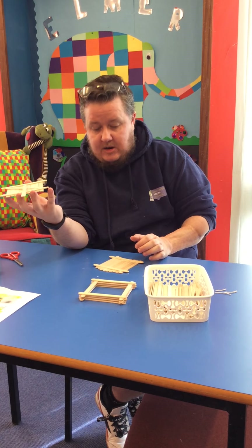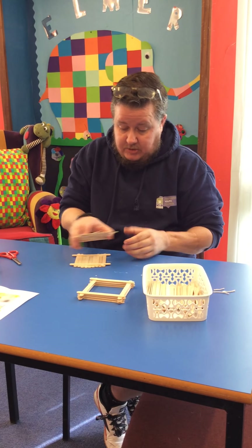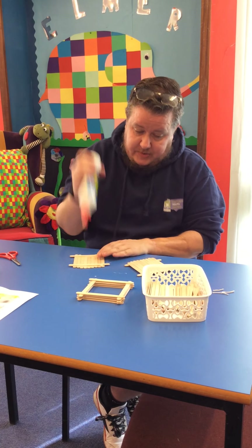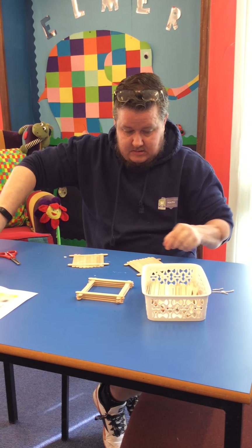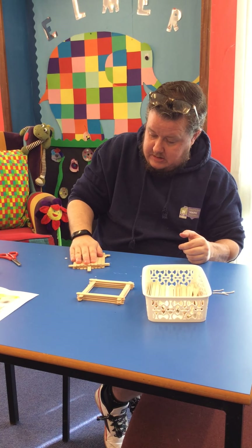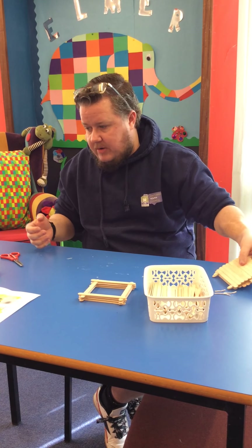We've got our base, but we need to make it secure for our birds because we don't want it to fall off. So using the perch piece I made earlier, I'm just going to glue it together like this so the stick is secured. I'll pop some glue along there like that — and that supports the perch for your birds. I'll put that to the side because it's still wet.